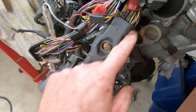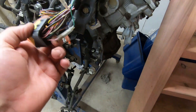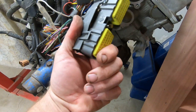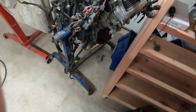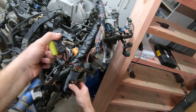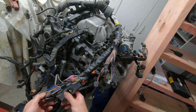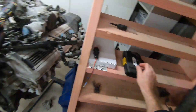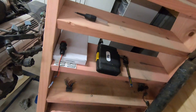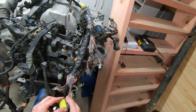Some diagrams will refer to that as an 80. It is the same plugs as some of the JZ family and a Crown — the 1UZ Crown. This one is not part of the engine harness, and that's how you differentiate between a Crown 1UZ and a Sora.